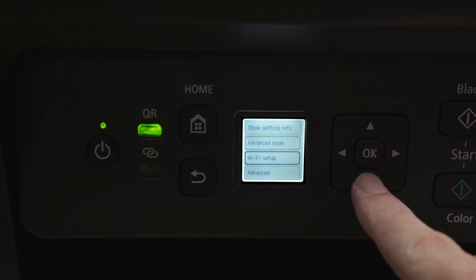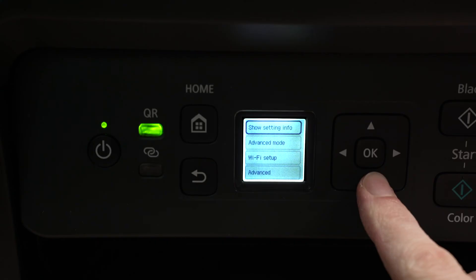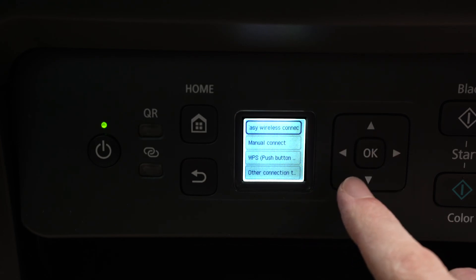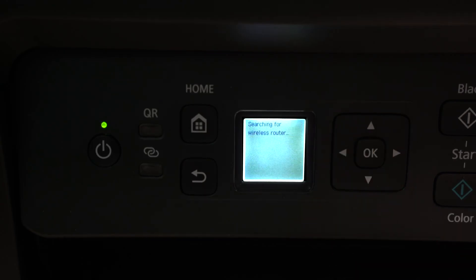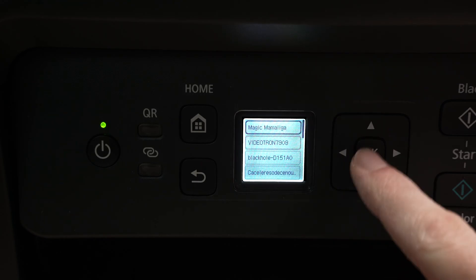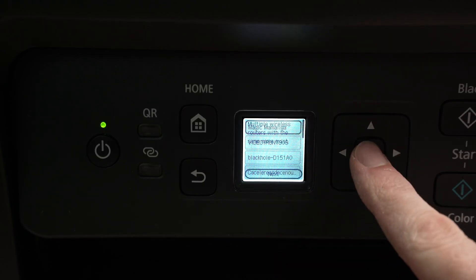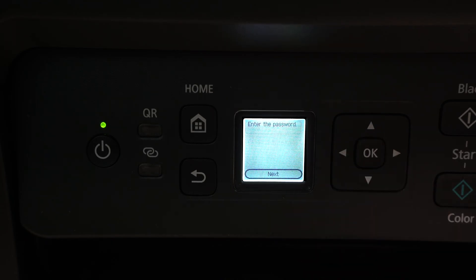Then go down until you select Wi-Fi Setup and press OK. From here, go to where it says Wi-Fi Setup and press OK again. Then go down and select Manual Connection. Wait a few seconds, and here we're going to have a list of all the different Wi-Fi networks located around your printer. Use these arrows to find your Wi-Fi network — mine is the first one — and press OK to confirm.